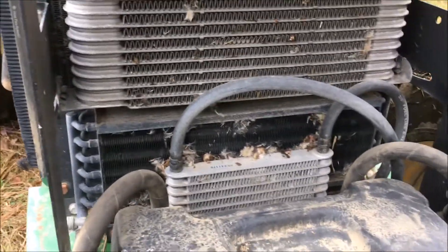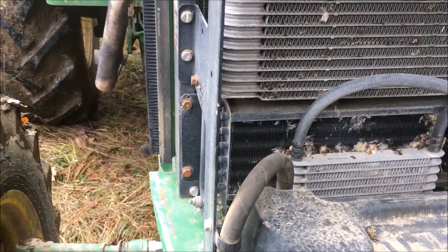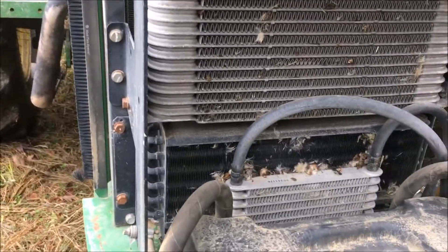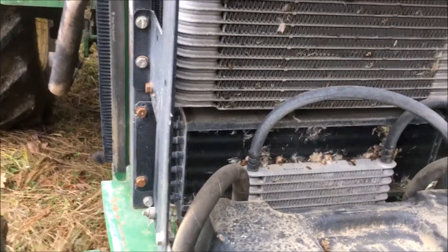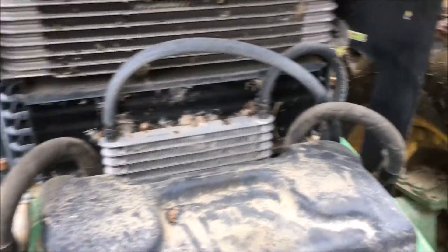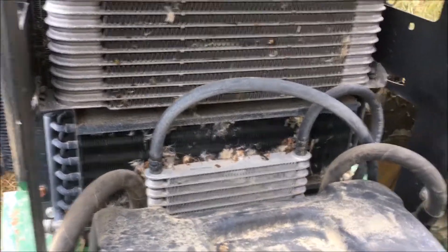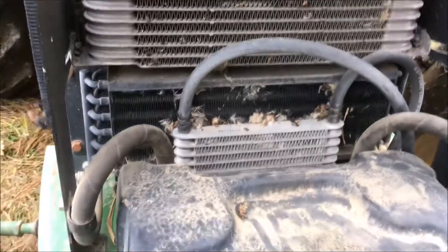It takes forever for the hydraulics to cool down and I can't get anything done — I would have that back field halfway plowed but I have to sit and wait. To have John Deere come out and look at it costs you your right arm and your left leg, so I'm trying to pull this out and diagnose it myself. I just need to get this back field planted — I'm out of here in a week and a half for a couple months and I've got to get it done.